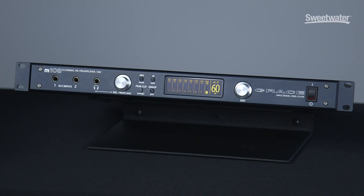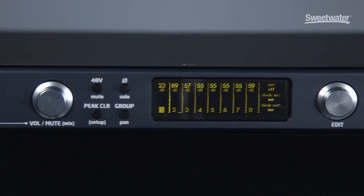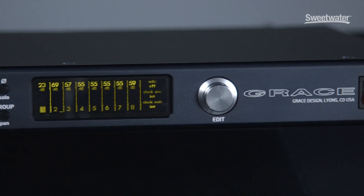Hi, I'm Ebon Grace from Grace Design and I'm here at Sweetwater today to talk about our new M108 8-channel microphone pre-amplifier with ADC. This is a new product for us that builds on our tradition of very high quality 8-channel mic pre-amplifiers, but we've done a lot of things with this product that make it very feature rich, very high performance, and also quite affordable for what it does.